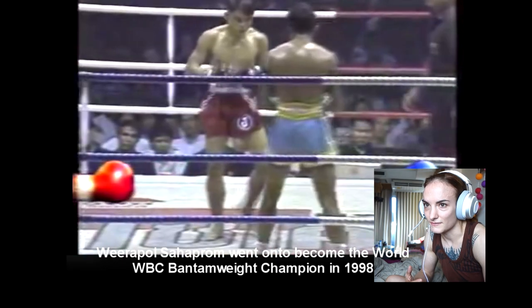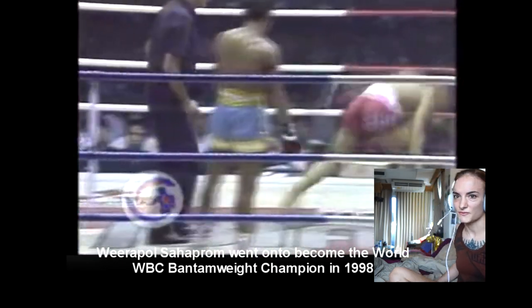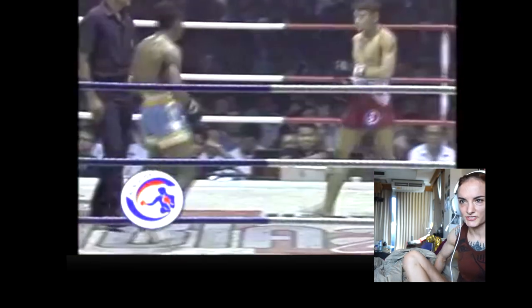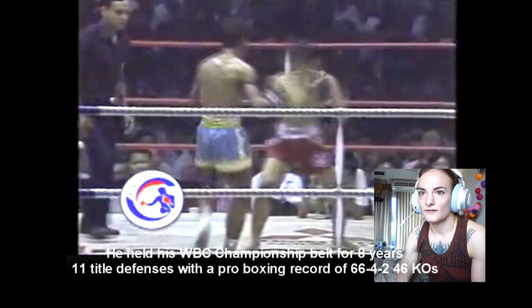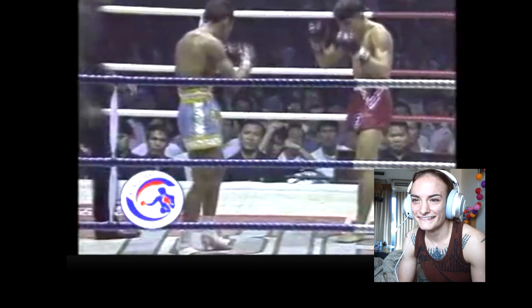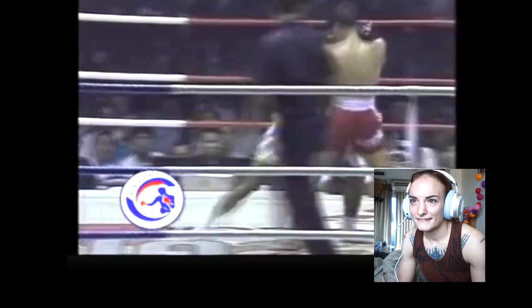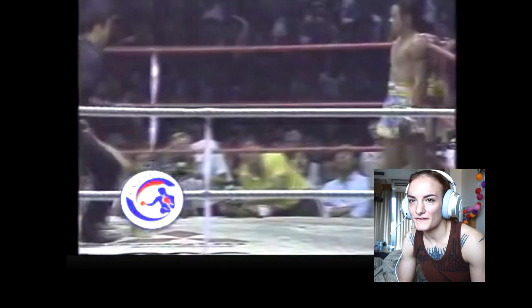He has a really strong right punch. Karahat likes to switch stance, and you don't want to switch stance into a right cross. Look at him come back. It's a lot of pushing.